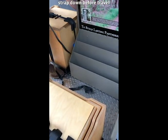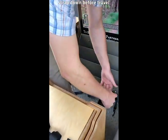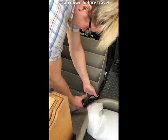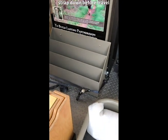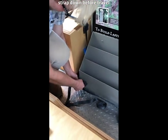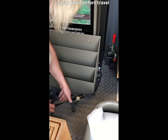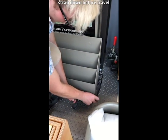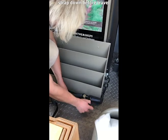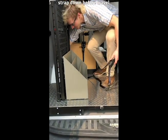Strap down the brochure box in front of the frames at the base. Strap down the brochure box in front of the swinging rack.